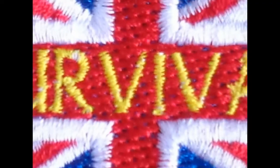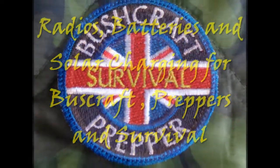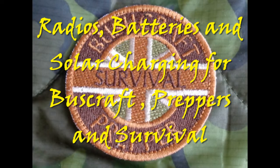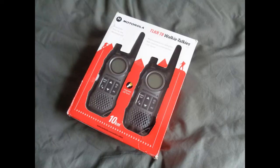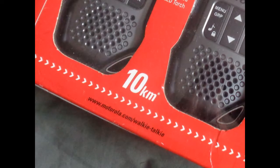If you want some information on radios, batteries and solar charging, stay tuned. Today there are many handheld radios, often called walkie-talkies, that can be bought quite cheaply and have a range, under ideal conditions, of up to 10km.